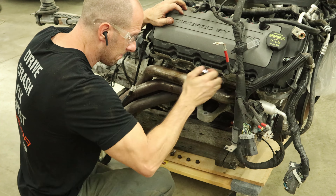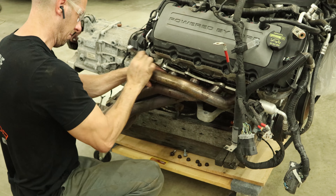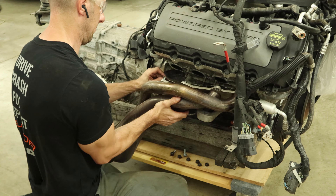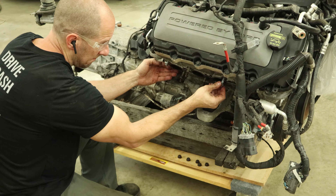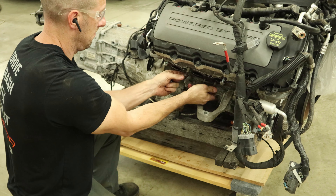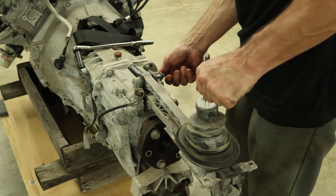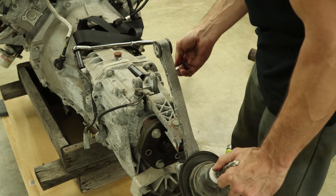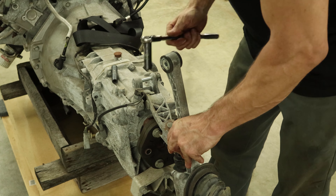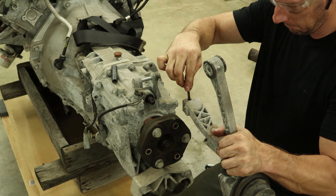So now we've got to put our engine back in — we need some weight on the front of the car so that the suspension sits level. To make it easier we're going to pull off the headers so we don't have to fight to get the engine in there. We already had one side out, we're just going to pull the other side off. Put the nuts and bolts back in there so I don't lose them.